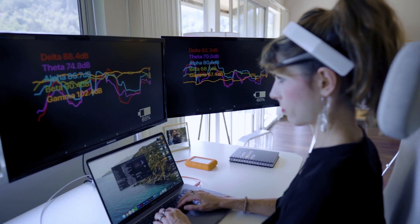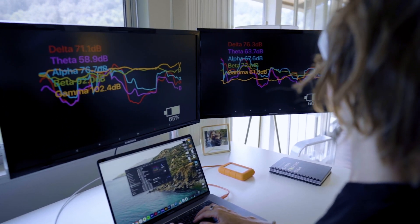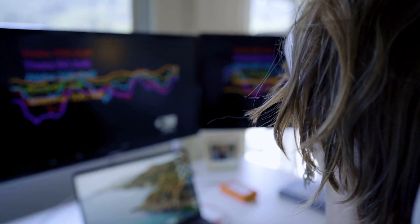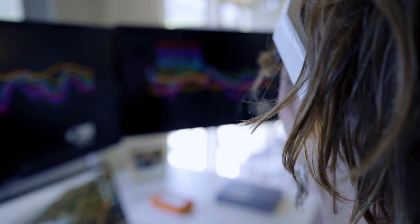I also used the NeoRhythm's focus and attention mode to test my brain waves using Mind Monitor, which syncs up to the Muse device. Again, my pattern of brain wave states was pretty much the same both with and without the NeoRhythm on. I did see a slight decrease in my gamma waves while using it during focus mode, but honestly it just wasn't enough to draw any major conclusions from.